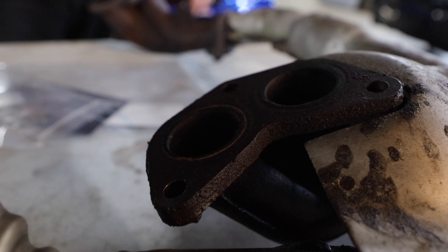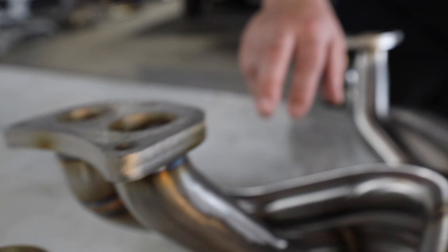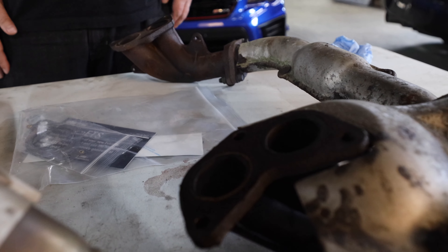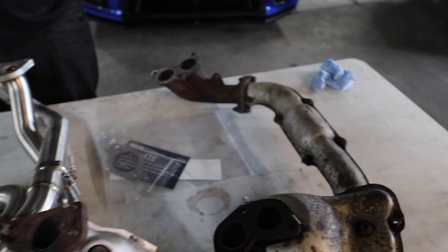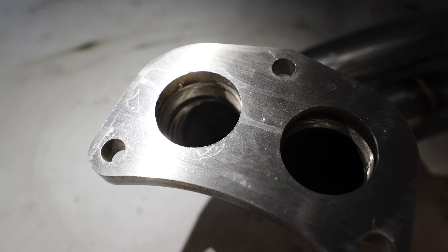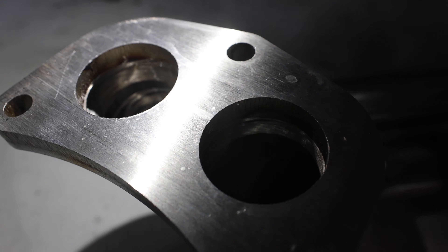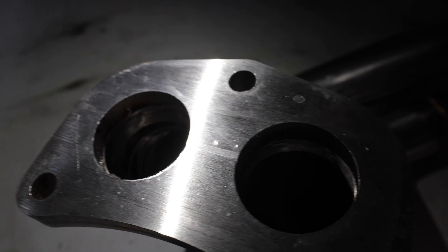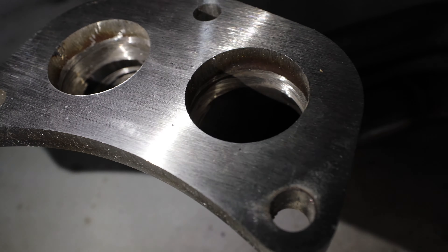And here's your factory ones — see how much thicker the flanges are. That's a big deal, and that's going to prevent any exhaust leaks. And then it also looks like they ported it in there, just to get you the best exhaust flow they can.